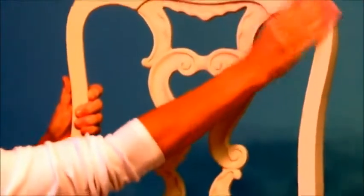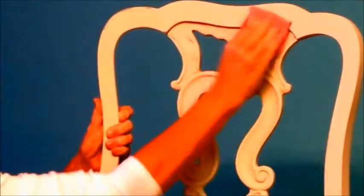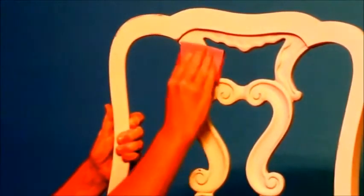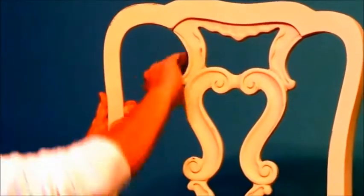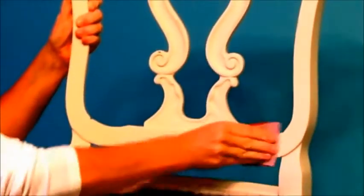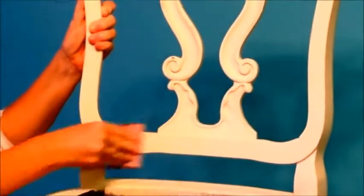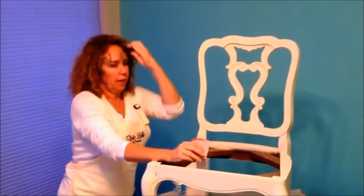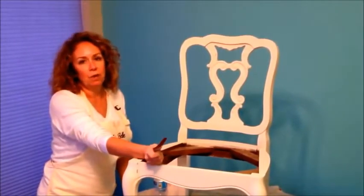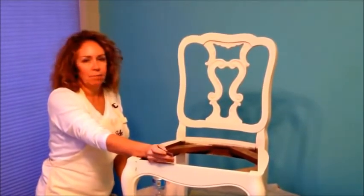So if you want something that's more distressed, maybe you'll do 100; less distressed, I was using that 220. That's the way the sandpaper works. So I'm going to finish this up distressing it and getting it all smoothed out. And then what we'll do is we'll come back and we'll show you some glazing techniques, because I know there's a lot of questions about that.